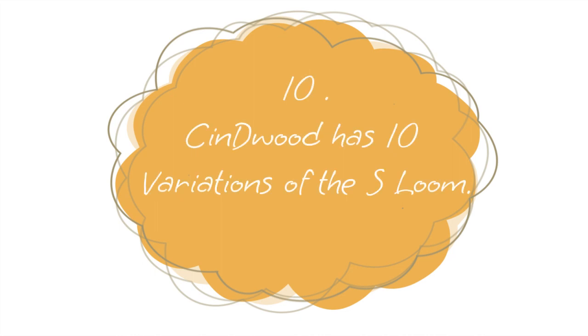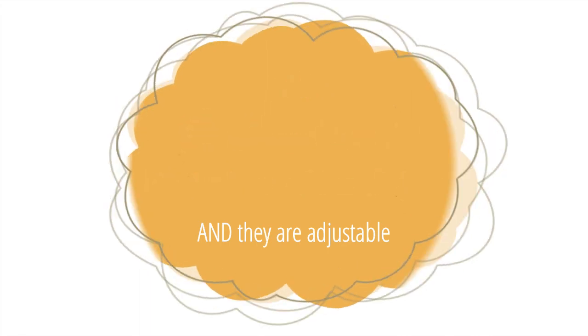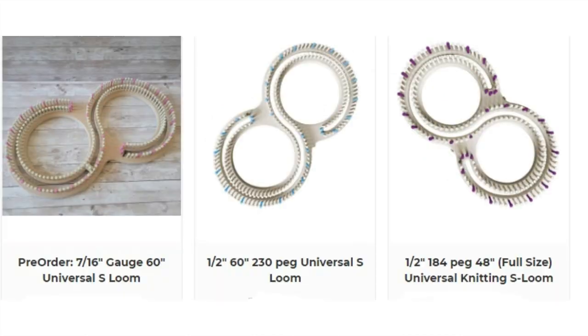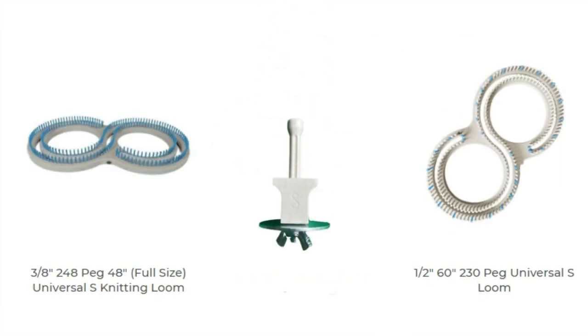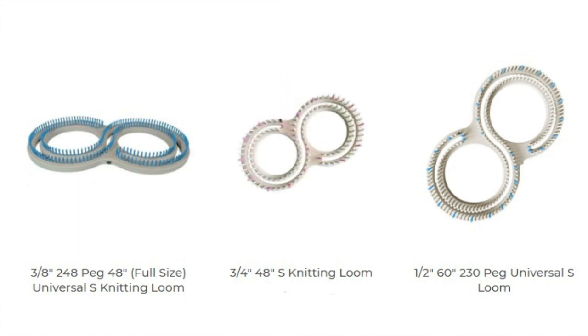Number ten: I want you to be aware that Cindy Wood — who did not sponsor this video — has ten variations of this S loom. Their S looms have that wedge I mentioned earlier. You can put the wedge anywhere in the loom, making it an adjustable loom. So there are ten different variations available.